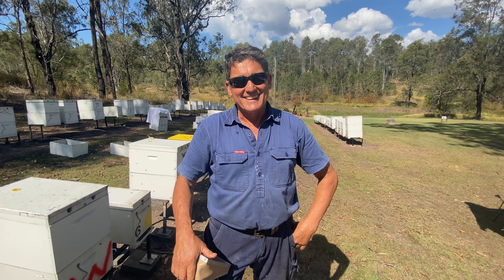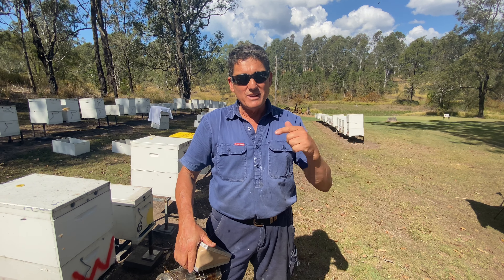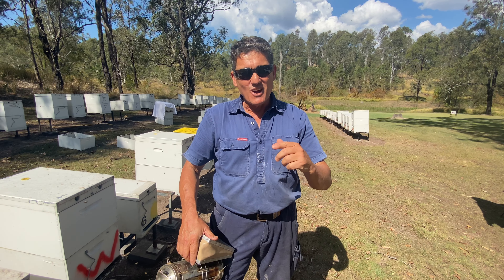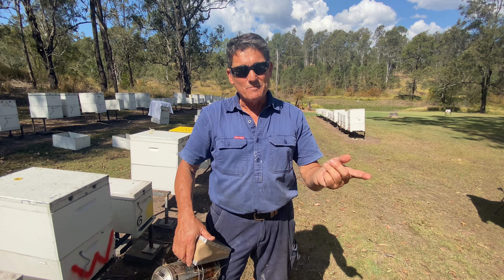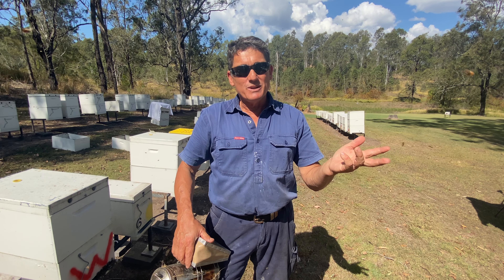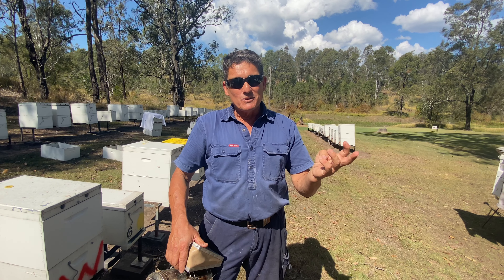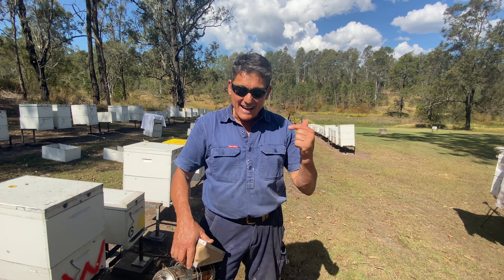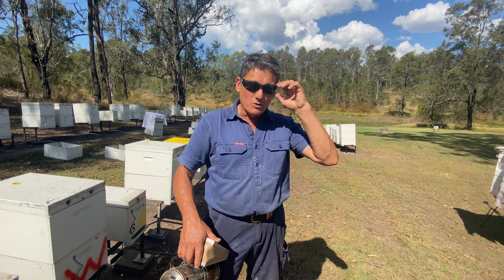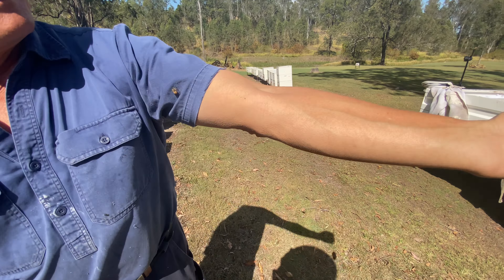Welcome back to Aussie Bucking. Something a bit different here — we're not in the wood yard, we're in the bee yard. Tyson has shown a bit of interest in beekeeping lately. He's been keeping for about two days now, but I've been doing it for about 10 years. He's showing some interest, so we're actually pulling honey if anyone's interested in what we do here.